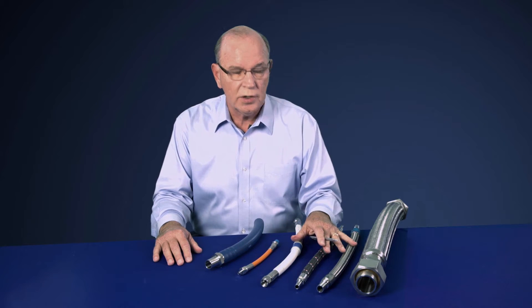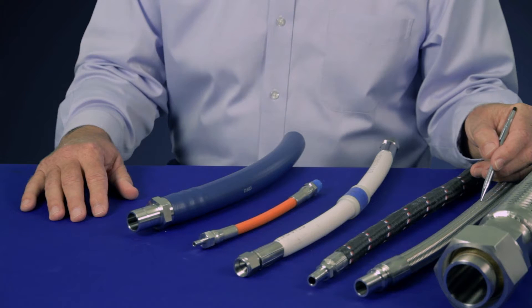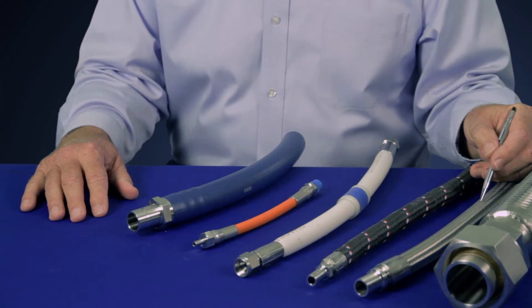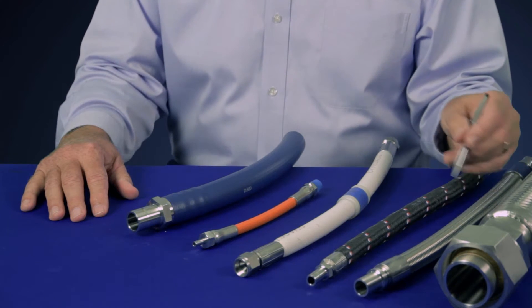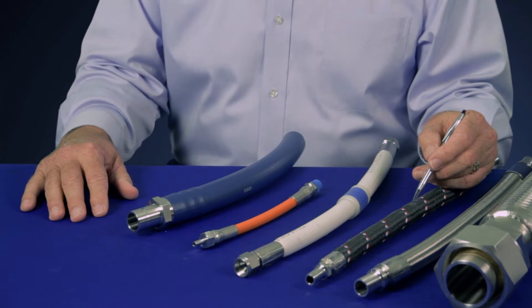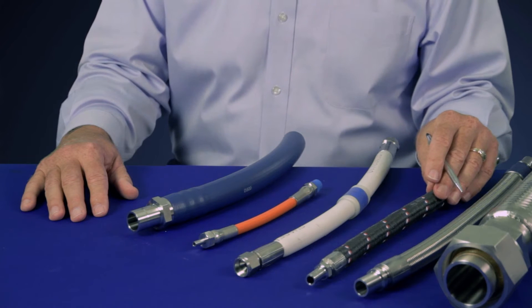For applications requiring more chemical compatibility, Swayze Lock has a wide variety of PTFE inner core hoses with additional features according to your system requirements. From a smooth-bore stainless steel braid hose to a convoluted-bore stainless steel braid hose for more flexibility. If the stainless steel braid is a problem for your application, Swayze Lock offers the same hose — a smooth-bore or convoluted core — with a fiber reinforcement.